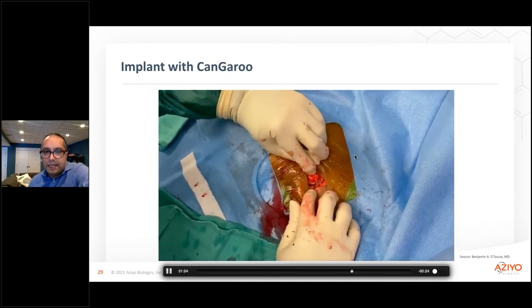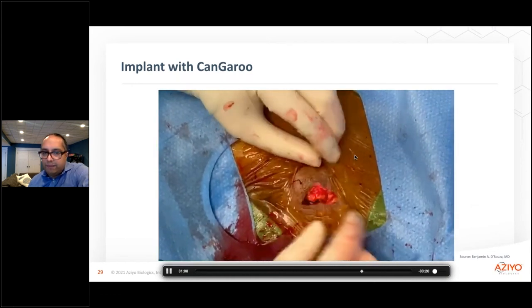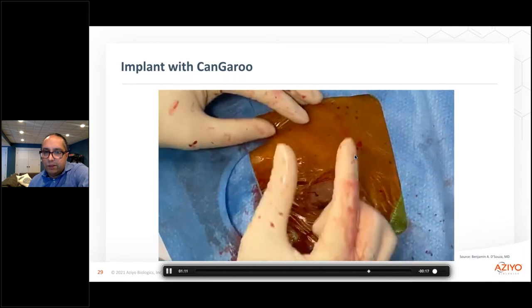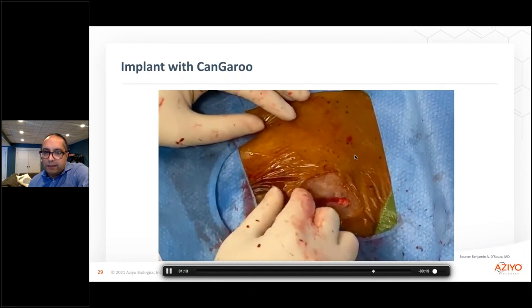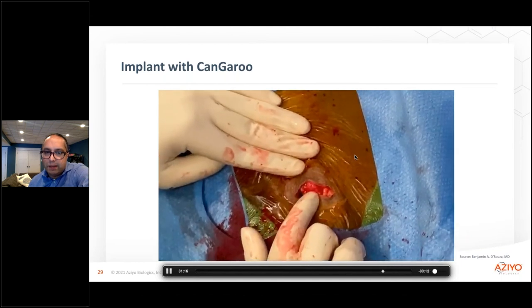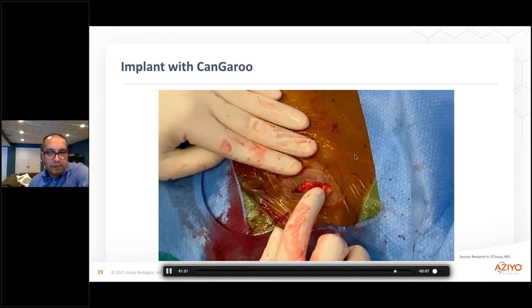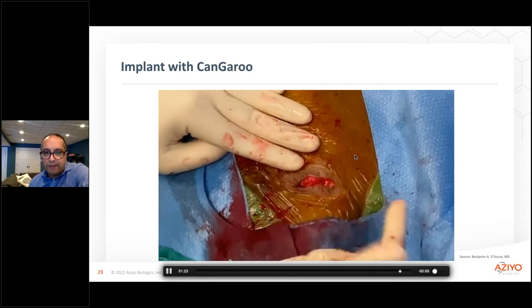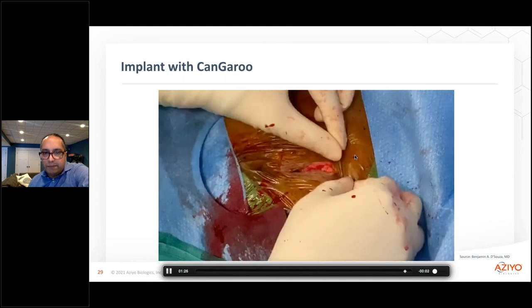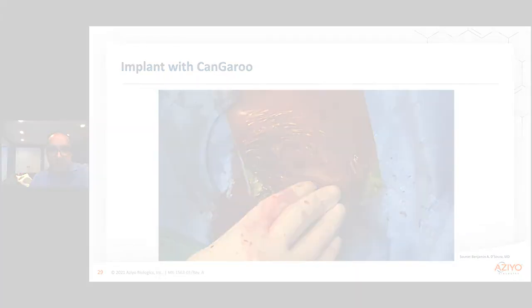But you can see there that it fits as a nice snug location for me to be able to close down and make an incision as small as possible. This was another very thin-skinned person that doesn't have a lot of tissue, trying to avoid any issues related to closure of the device. I would recommend that you actually feel the difference between the pouches, because you can feel the difference. And then when you actually use it in terms of implantation, it's very easy and straightforward.